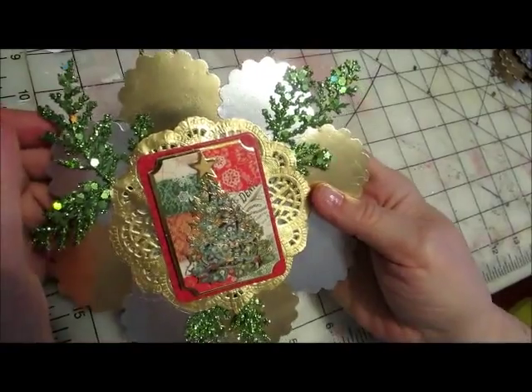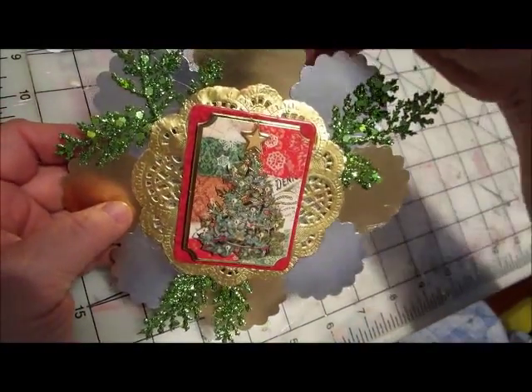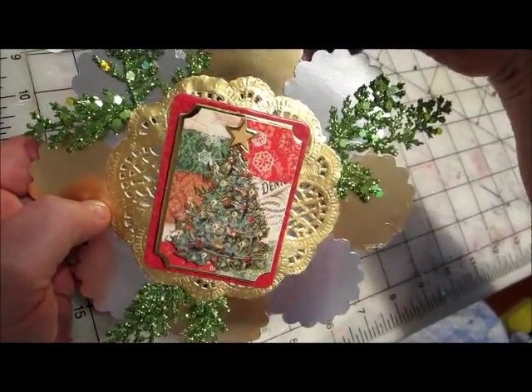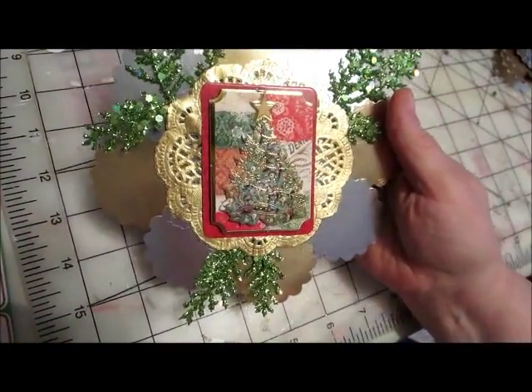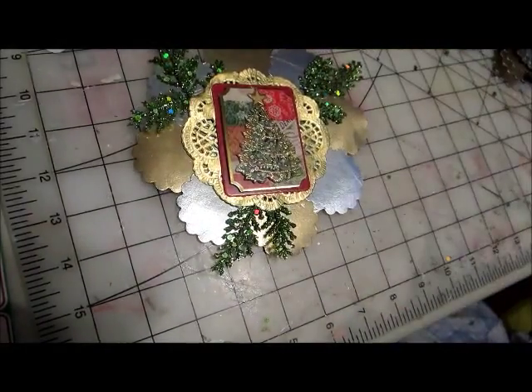So I hope you can see all that. That was my first attempt at a Christmas project this year. Hopefully I'll stay in the mood and do a few more. I thank everybody for watching today. Hope you have a great day. Happy crafting, and we'll talk to you later.